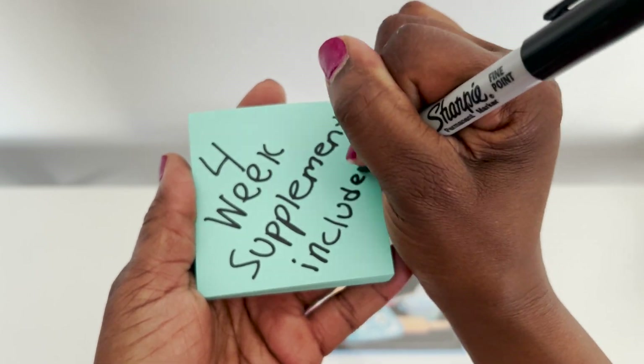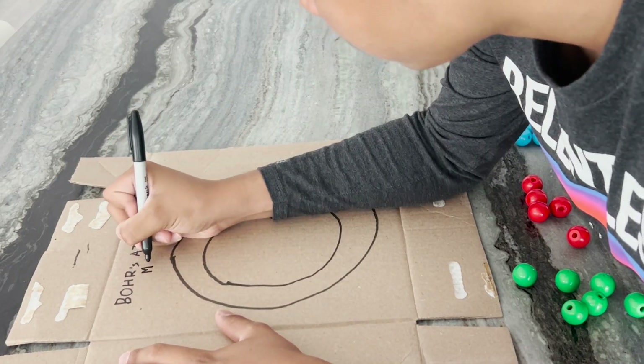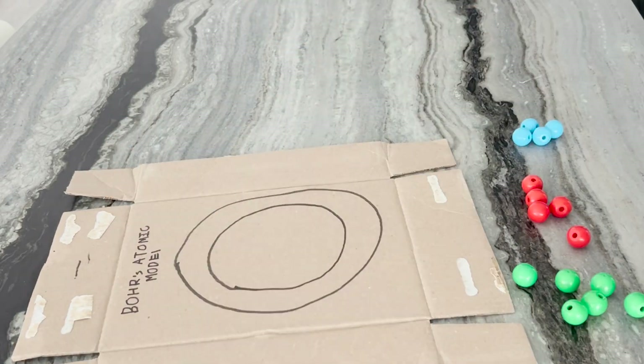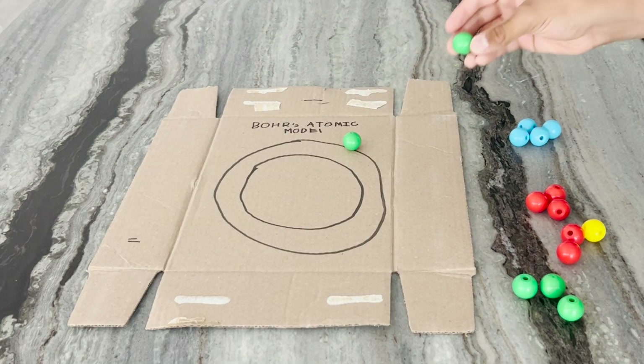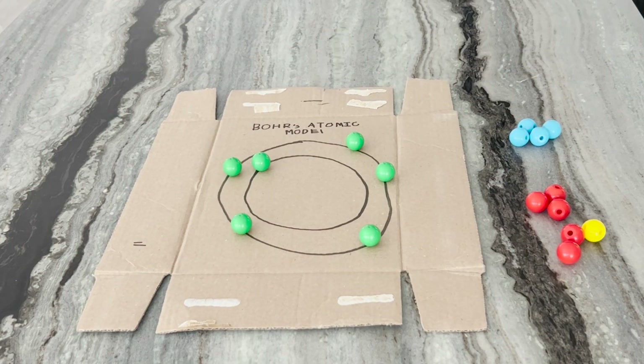I'm going to do the Guest Hollow 4-Week Supplement over the summer to prep for chemistry in the fall. My son has already begun this 4-week course, as you'll see a little bit of his work here. As with all other Guest Hollow curriculum, you have to remember that it's a buffet — we are going to pick and choose, like a buffet, what we'd like to do.